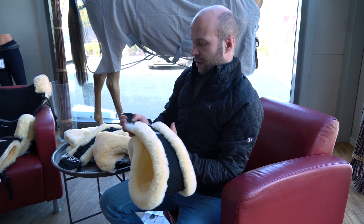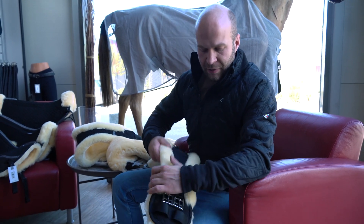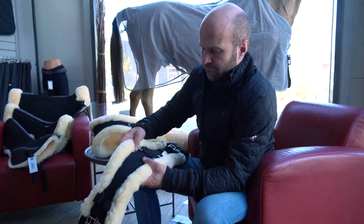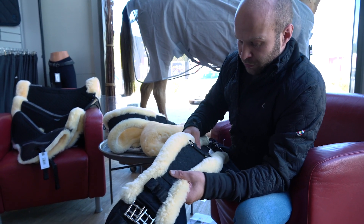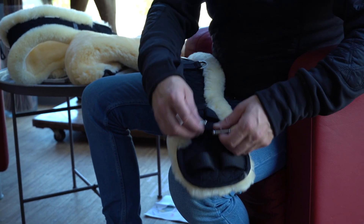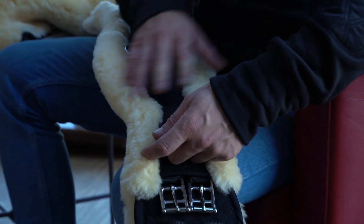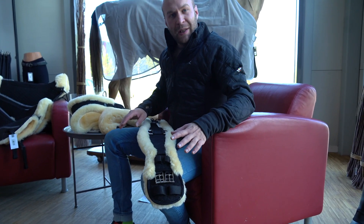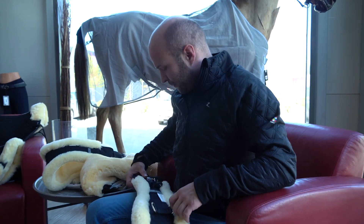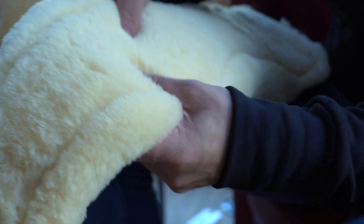This is the Horse dressage girth — an absolutely lovely product. It's got thick fur on the front and is soft, sturdy, and durable. You've got two channels to put your straps through, clip them on, and tuck them in to keep everything doubly secure, so nothing flaps about. There are loops at the bottom for your persona, draw reins, or anything else you need. It's a lovely, high quality, durable, and comfortable product — very soft and flexible for the horse.